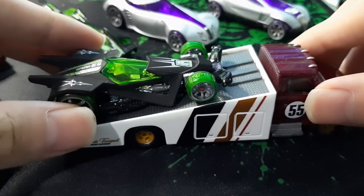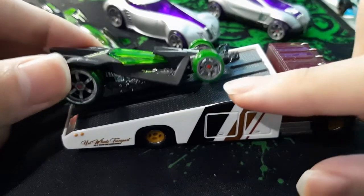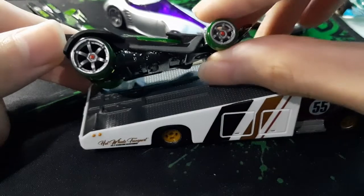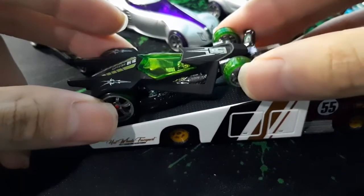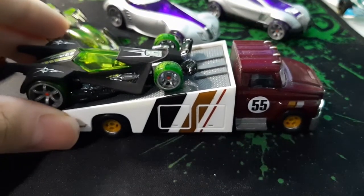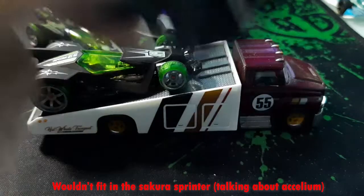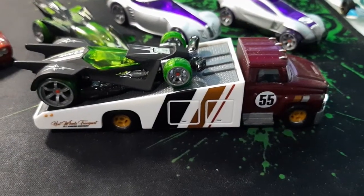I forgot to mention that these red dots look pretty cool, and even if the chrome paint on the rim is fading away, it actually fits pretty well with the Team Transports. Apart from Excelium — that big scoop right there is vacuum-inducted V8, they say.